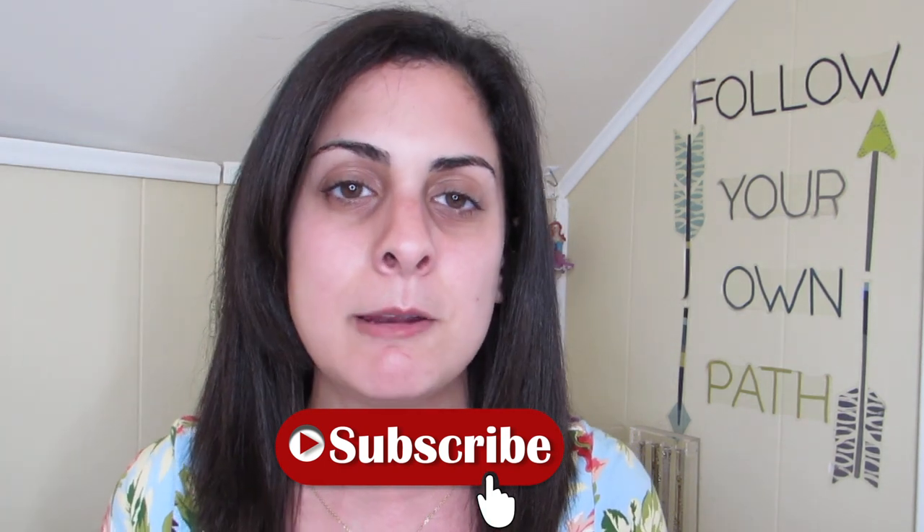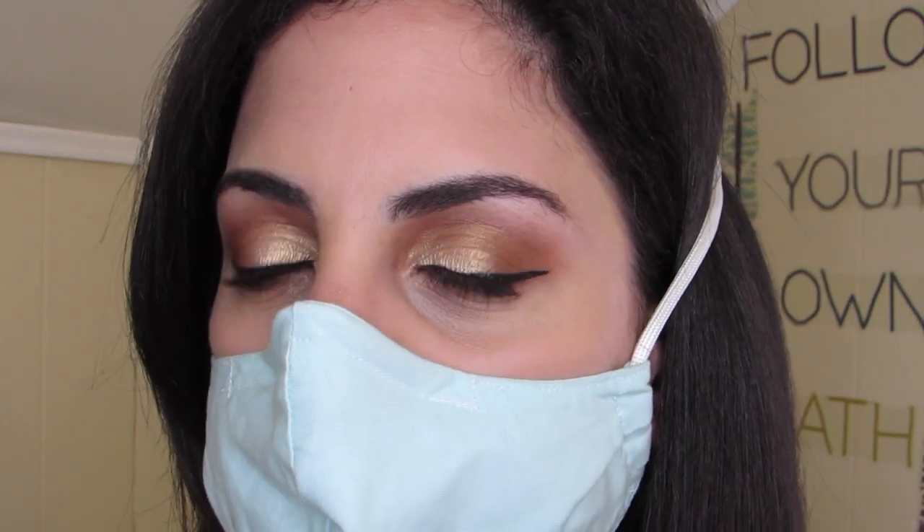In today's video, I'm going to be sharing with you my makeup tips and tricks while I am wearing a face mask. We all know it's important to wear one — even though half our face is covered. This is how we do it on Put Your Makeup On, so just keep watching.